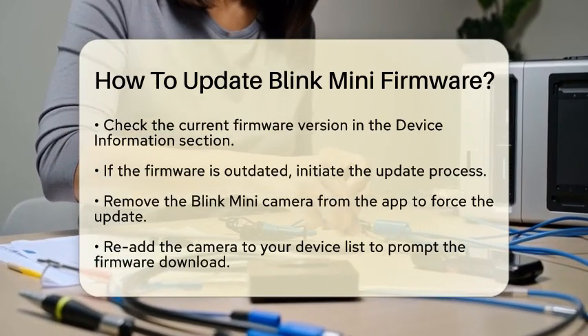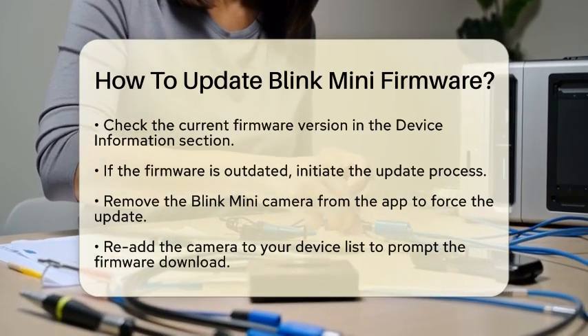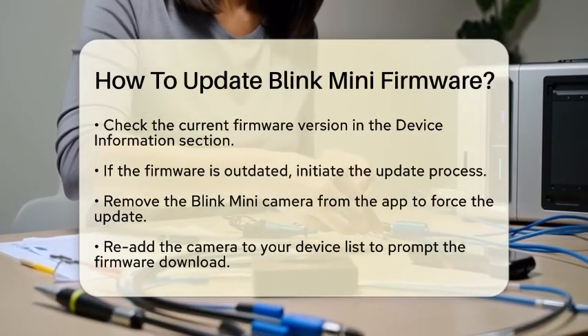During this update process, it is crucial to avoid disconnecting the power or interrupting the Wi-Fi connection. Doing so could lead to issues, including device malfunction.